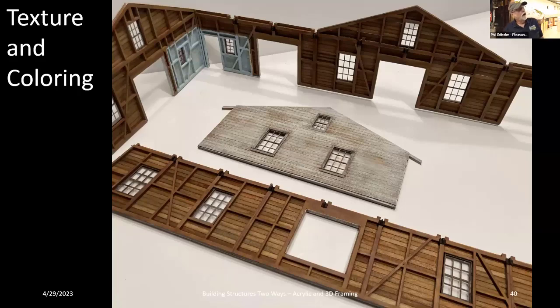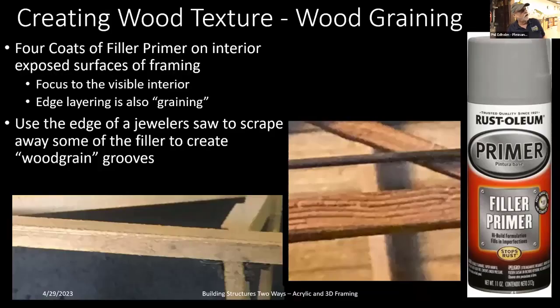Now, texturing and coloring. When you finish printing, the walls look flat — you have to figure out how to color them. The key technique I read about is filler primer — the kind they sell at Home Depot for scratches on cars. You spray about four heavy coats with about 45 minutes between each coat, building up an almost visible coating on the surface.